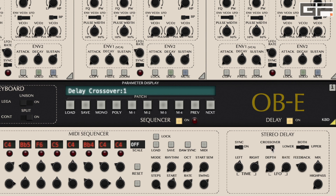The crossover switch gives us a ping pong delay effect. Using the lower, upper, or both positions, we can have the delay affect the upper SEMs only, the lower SEMs only, or all SEMs.